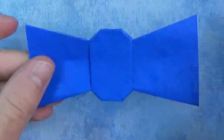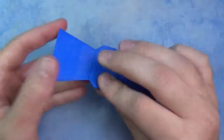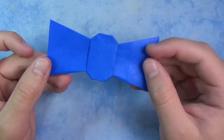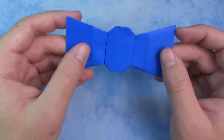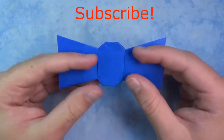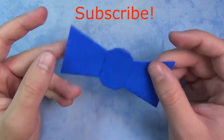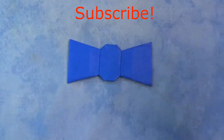And here is our bow tie. It's pretty cool! Maybe if you want, you can put a safety pin in there — you can probably use a safety pin and put it on your shirt if you want. But I'm not going to do that — I just like it like this. It's a really nice model. Hope you guys enjoyed folding that. Make sure you subscribe, and I'll see you guys later. Bye-bye.